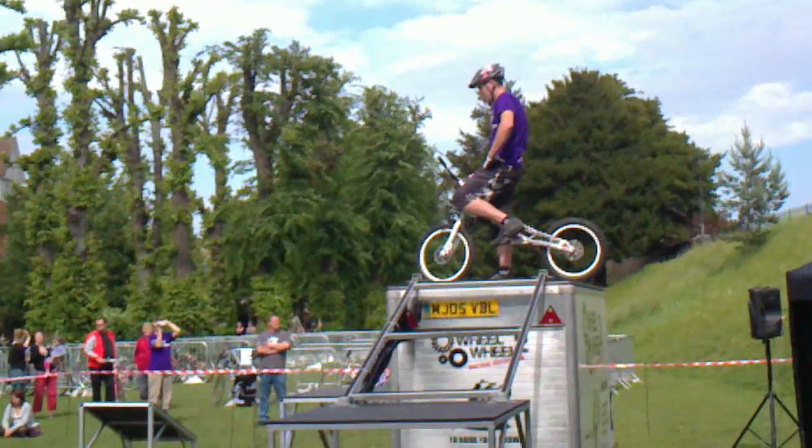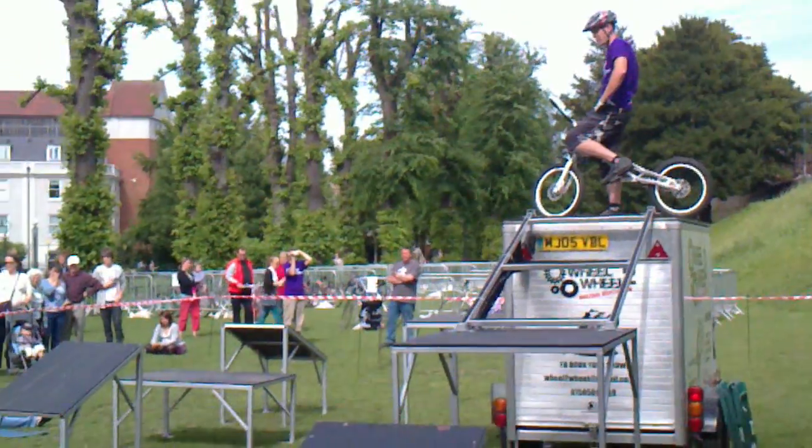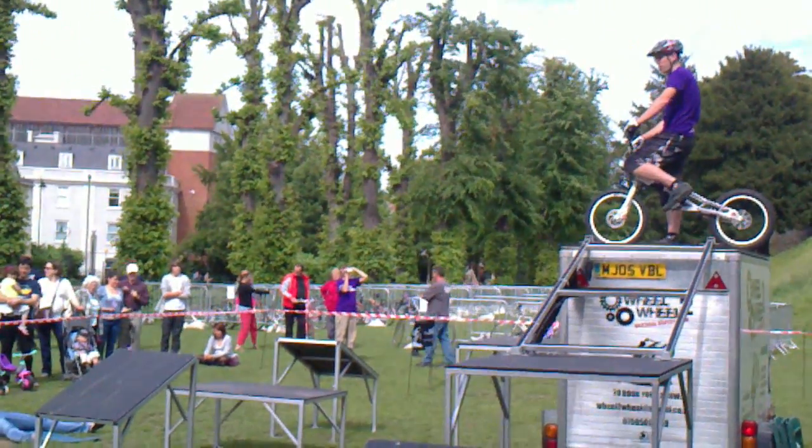Before it comes off there, because at the moment, unfortunately you guys, you are the quietest audience of the day. You've got to make a little bit of noise and get behind the rider, so let's hear a bit of noise for James.